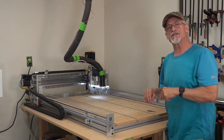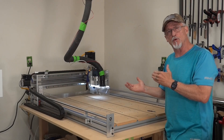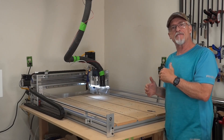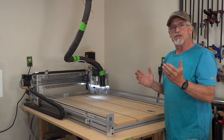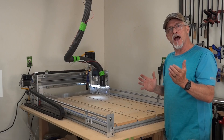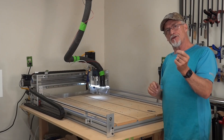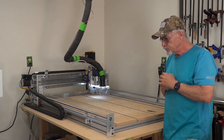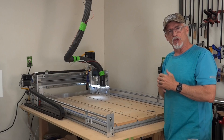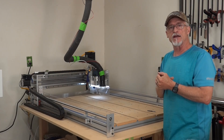Originally when I purchased my CNC machine, I also wanted to get a laser attachment for it. The problem was, back five years ago, laser technology was just way too expensive. So about a year ago I decided I wanted to put a laser on my CNC machine. I eventually bought a 10-watt diode laser. These are the things I discovered.